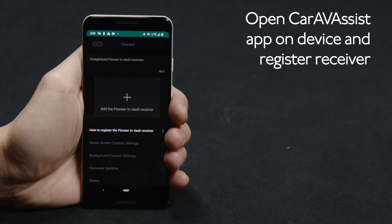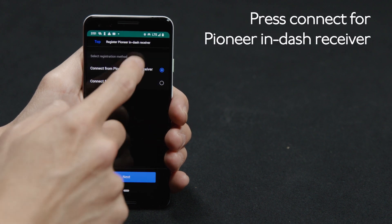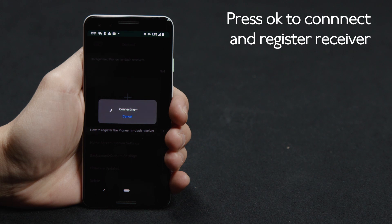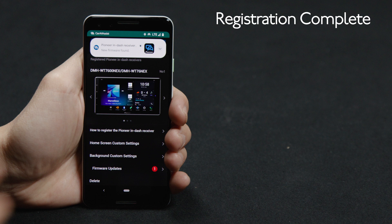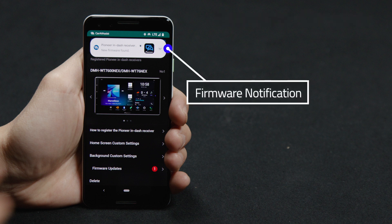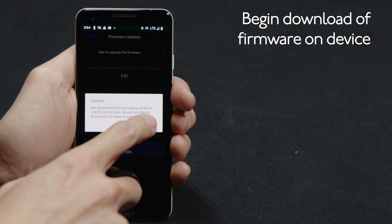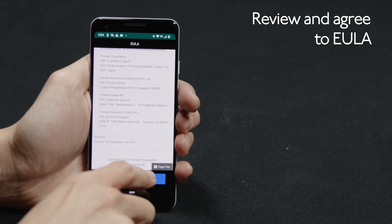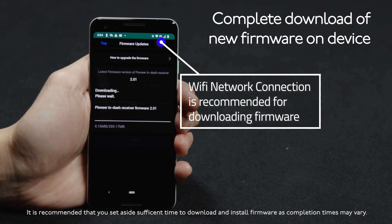Let's register your in-dash receiver with the Car AV Assist app. Touch to add the Pioneer in-dash receiver, then touch Connect from the Pioneer in-dash receiver and touch Next. Agree to connect to the Pioneer in-dash receiver and hit OK. When your receiver has been properly registered, you'll see an image appear on the app screen. If a new firmware version is available, you'll be notified within the Car AV Assist app. Touch the Firmware Update button at the bottom to begin downloading the firmware onto your phone. Agree to the End User License Agreement and the download will begin — this will take a few minutes depending on your internet connection.